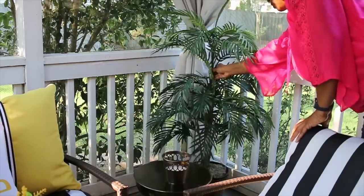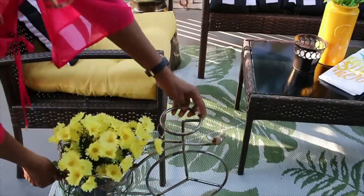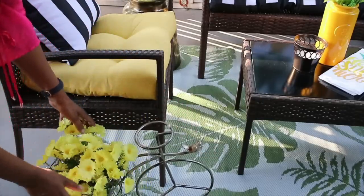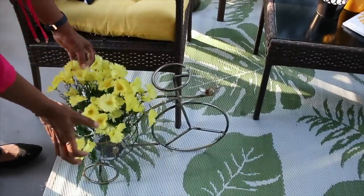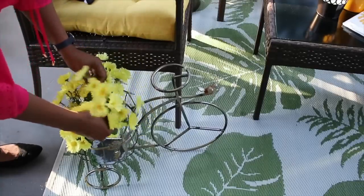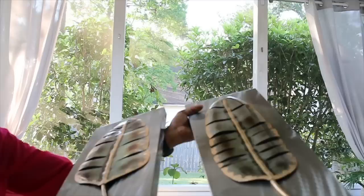One really important thing when doing an outdoor space is to add greenery. If you can do real flowers, that's fantastic. I don't keep up with flowers very well, so all of these flowers are artificial — but if you can do real plants, that would be awesome. I just picked these daisies up from the Dollar Tree and I love the way those look.